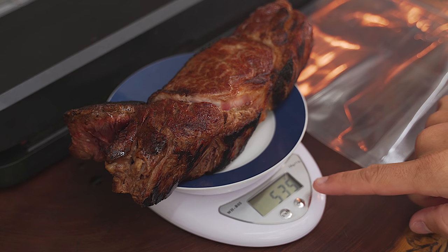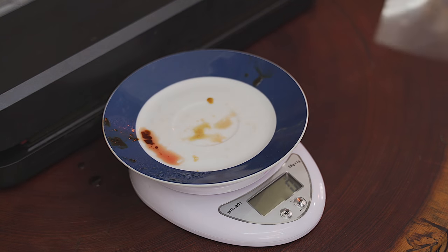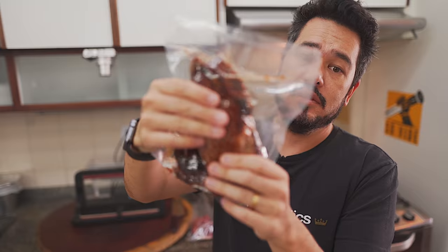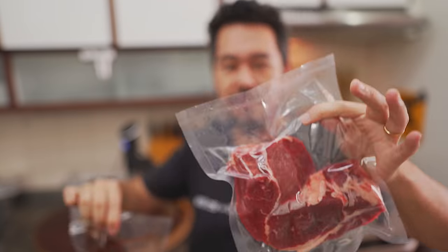535 grams after searing. Now we take it and put it in the bag. We're going to seal it and put it in with the other one. It pulled a little bit of liquid when sealing — sealed nicely. So here we have the one that was seared first, and here the raw one that will be sealed after.